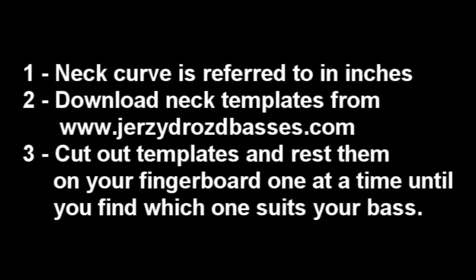The curvature is measured in inches and is pretty simple to determine. Just download the templates and try each of them out by resting them on your fingerboard. Once you determine which template corresponds with your instrument, you now have the template guide to sand down the curvature of your bass ramp.